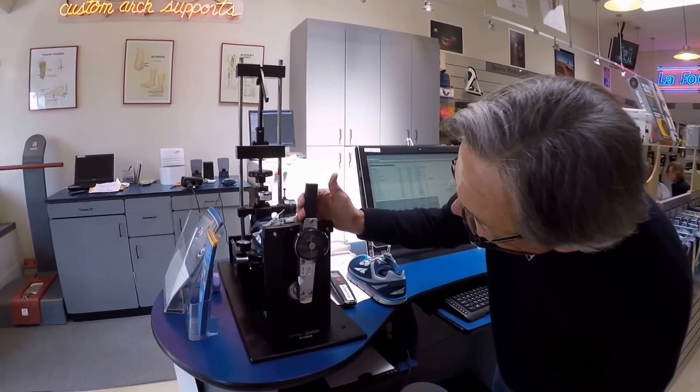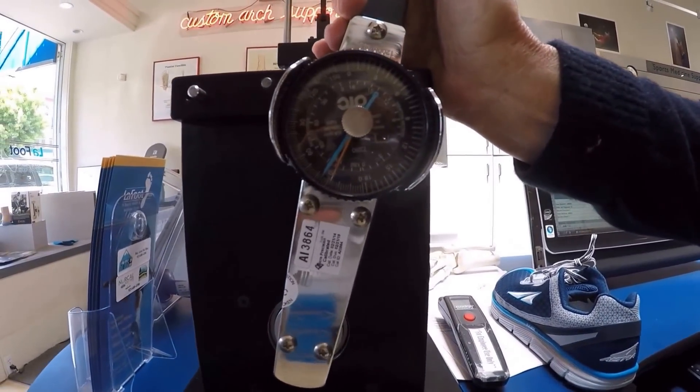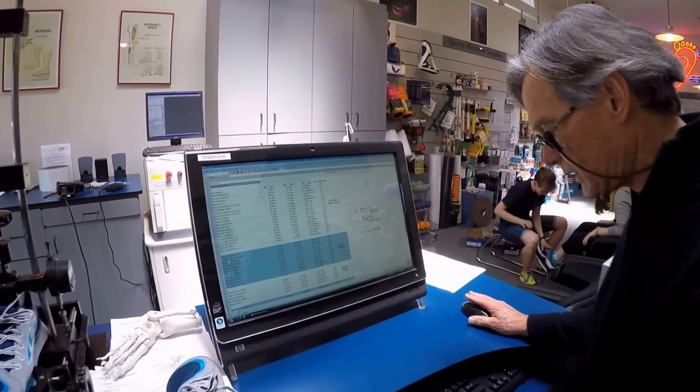The first test is mid-foot stability. We're going to rotate the shoe along its long axis and measure the amount of resistance to that rotation. We have about 36 inch-pounds of mid-foot stability. We'll place that in our mathematical model.